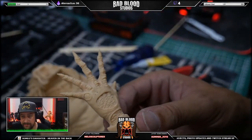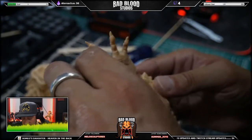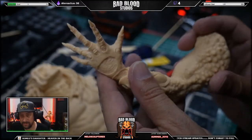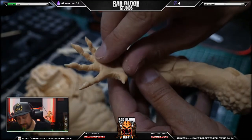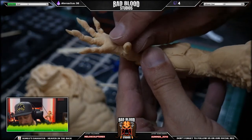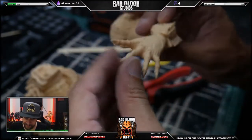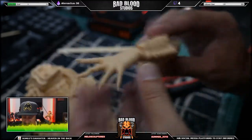There we go. Now I can't even see where it broke. I mean, by looking at the superglue it's here, but that's because there's superglue there. Otherwise I would not even have seen it.